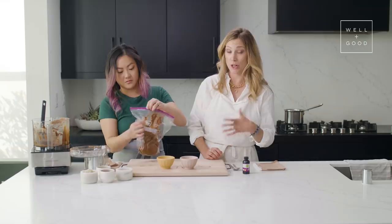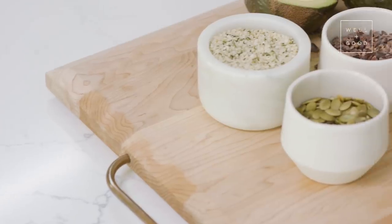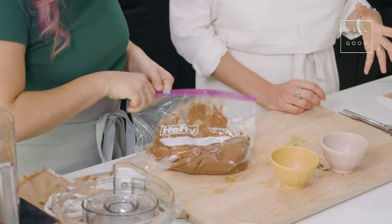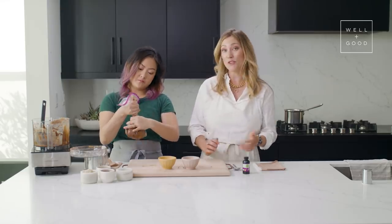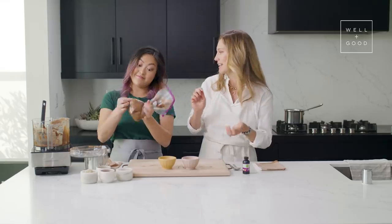We have a couple of toppings for our chocolate avocado mousse: hemp seeds, pepitas which are pumpkin seeds, and cacao nibs for some extra crunch and flavor. The hemp seeds are full of protein as well, which we love. But you could put some fruit on here, do some whipped cream — we've shown our coconut whipped cream recipe a few times on the show. Feel free to get creative; you could even plaster this on a cookie.